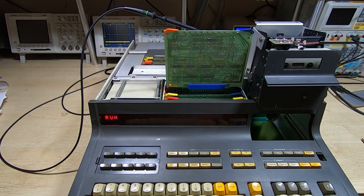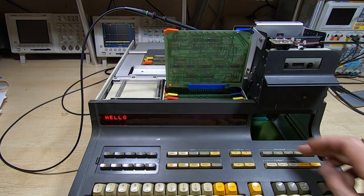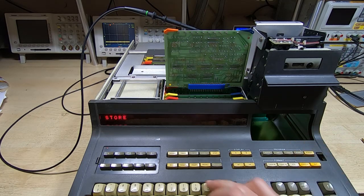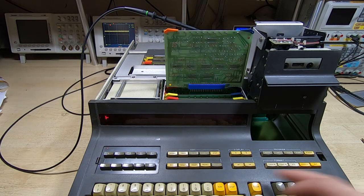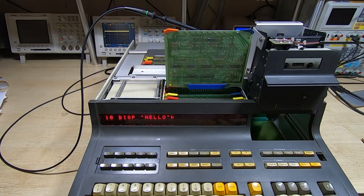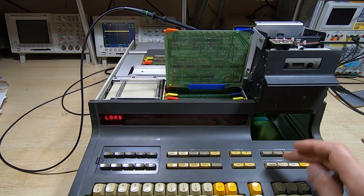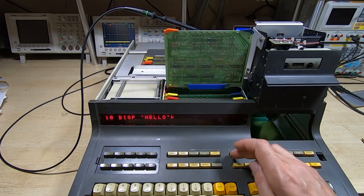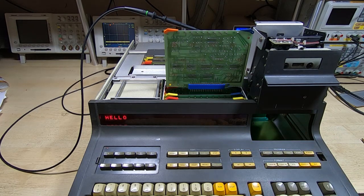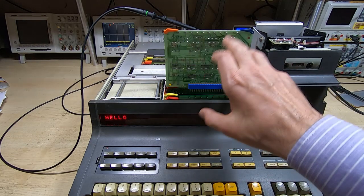This program will just print the word 'hello' on the display. I'll try to save it to tape in position zero — the first position. It thinks it's done it. The program is still in memory because it doesn't erase it when saving, so I'll clear everything from memory. Now there's nothing there — if I try to run it, it does nothing. We'll try to load the program from tape, and it seems to be there. It appears to be working — a bit of a mystery.